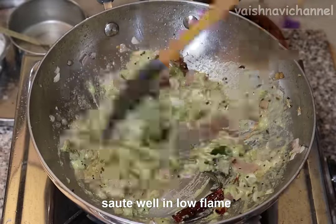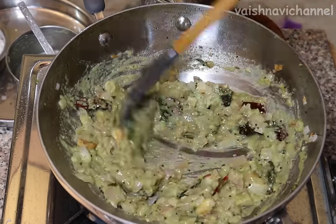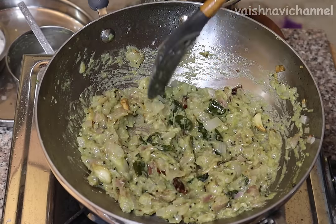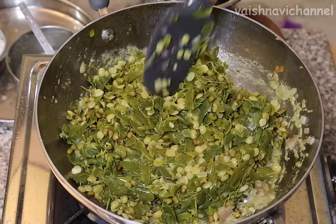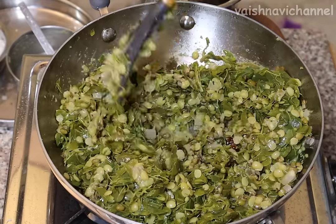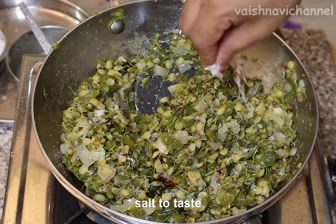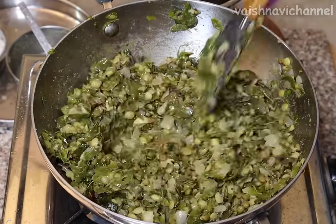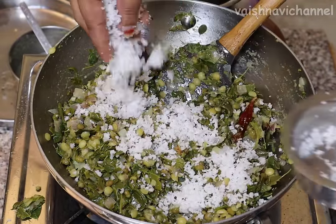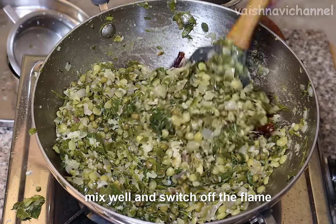When you fry it, that is a dry taste. If you fry it, you fry it in the pan. See the taste as spicy. If you need to put your dish in the same way, put a small cup of rice in your mouth the same way. Just mix it in the same way and turn it into a small amount of gas.